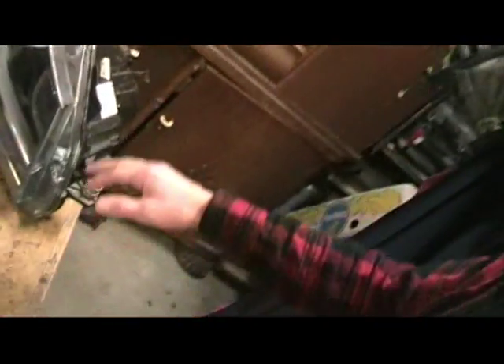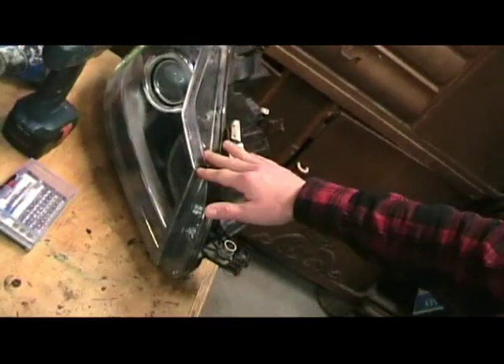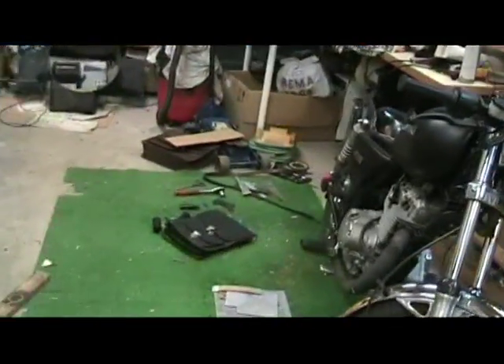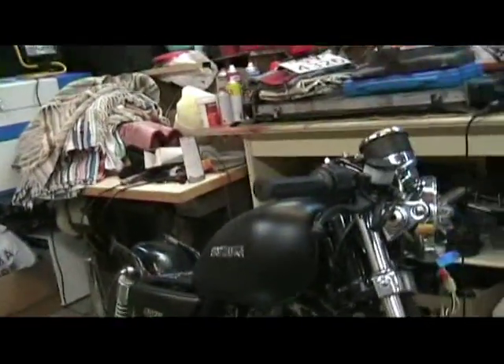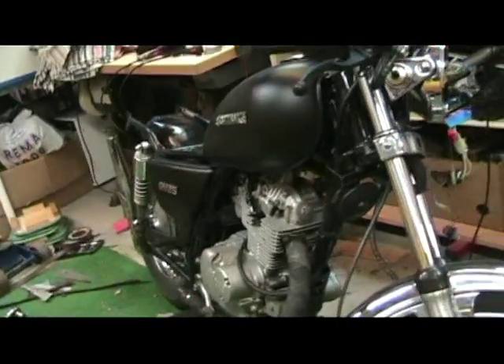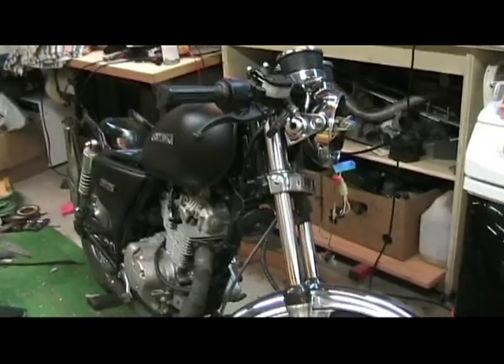Before we start disassembling this headlight stuff, I'm going to have a sneak peek at this. This is my Suzuki 125cc cafe racer. I'm gonna make a video with lots of photos and stuff — it's gonna be great.